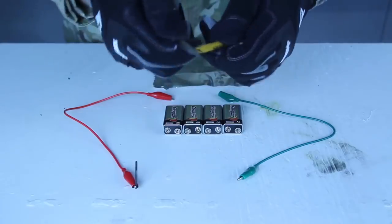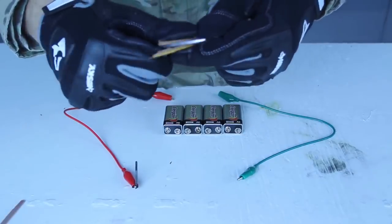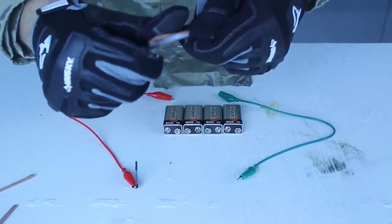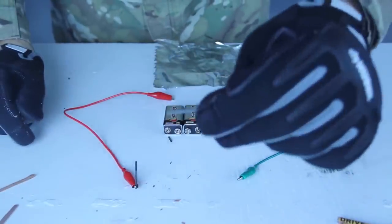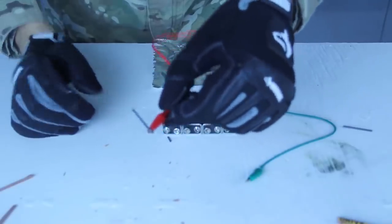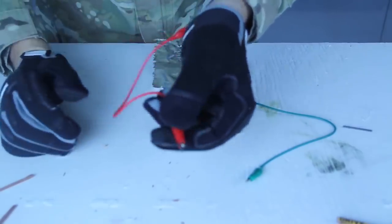And aluminum foil, and any kind of pencil. What you want to do is cut it open like that, and take the graphite from there. Boom. You see? One piece of graphite, like that. As you can see, I hooked up the graphite with the alligator clippers on one side, just like that. Perfect.